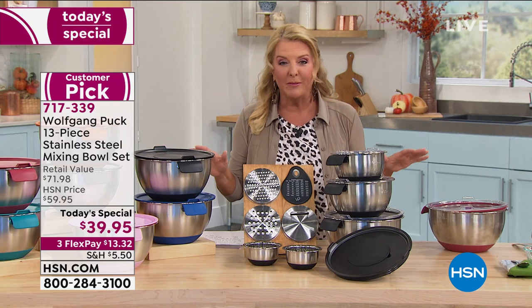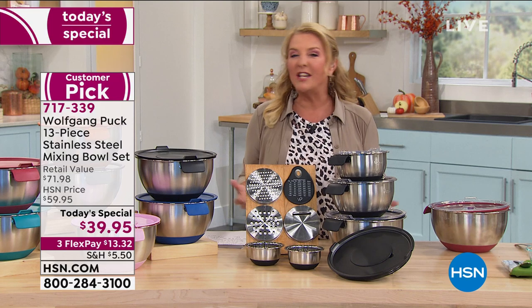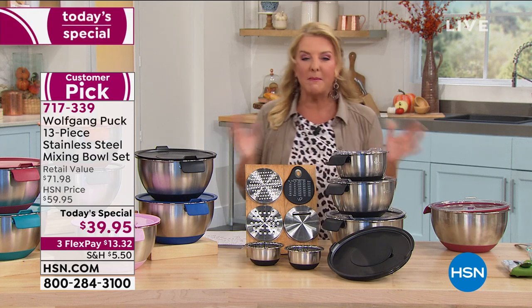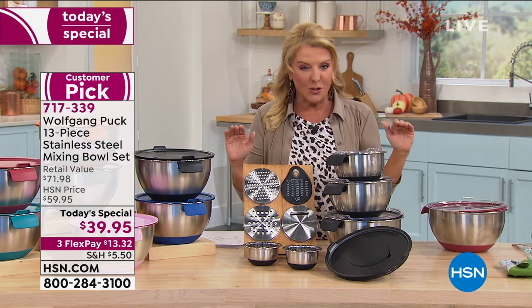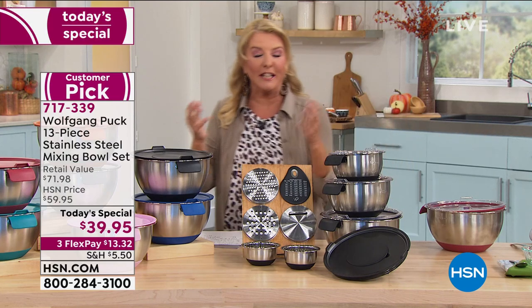Well, if you've got that problem, then you're in the right place tonight. Or if you've just got old bowls and you need new ones, or you want a great gift idea, this is clearly it. I've been blessed to work with Chef for many years at HSN. His bowls are one of the top-selling items that have ever been on the air in the history of HSN. And tonight, what was already the best has actually gotten better.